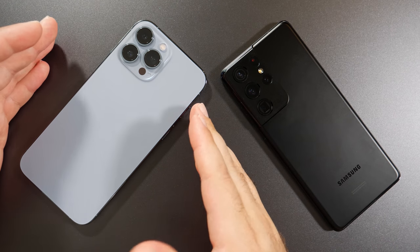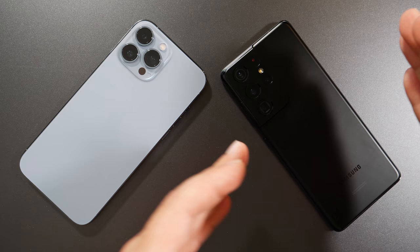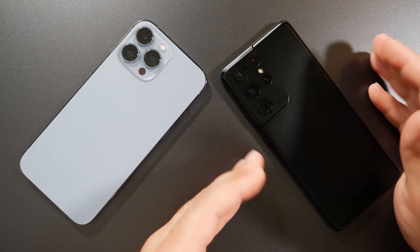Hey, what's up guys? I'm gonna do a camera comparison between the iPhone 13 Pro Max and the Samsung S21 Ultra.